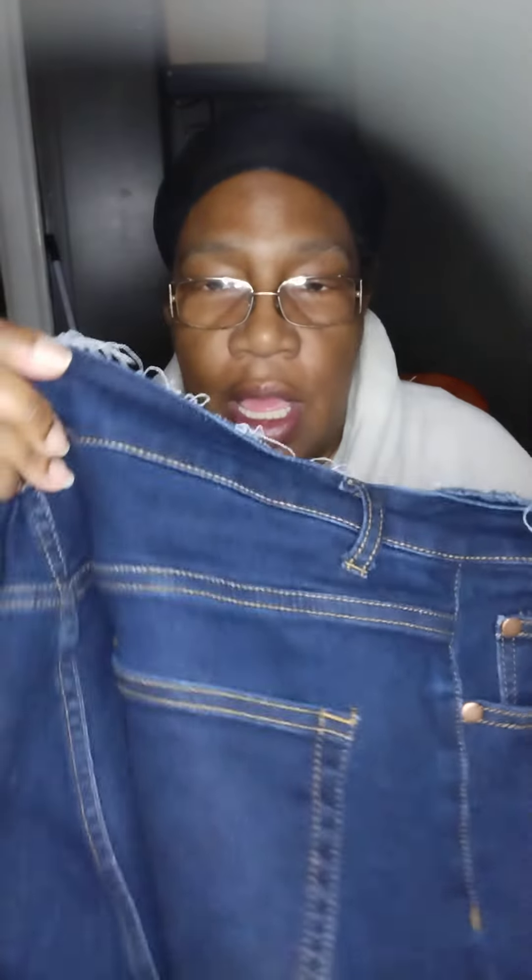I'm gonna fix these cause I know I can. But when I buy stuff, I expect it to last at least a good three, four years. And why do I say that? Because I'm not rough on my clothes. I don't have to go work nowhere, so I don't have to worry about twisting and turning and bending and stretching, working hard and damaging my stuff.